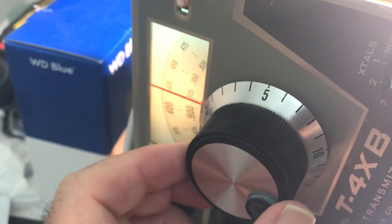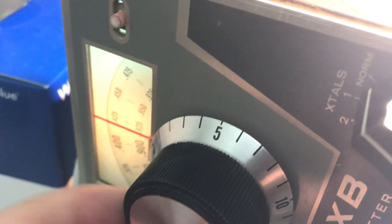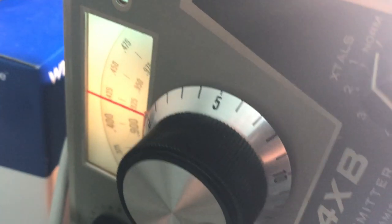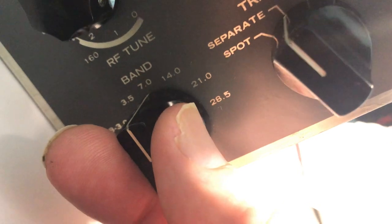We know the VFO is working. I think there's also a 5-point-something oscillator here that does something else. Anyway, now let's see if we can actually work this thing on a frequency. I'm going to go to 40 meters right there.